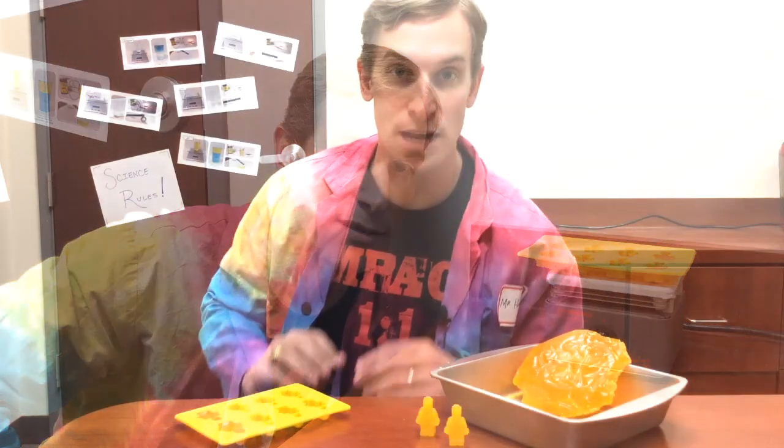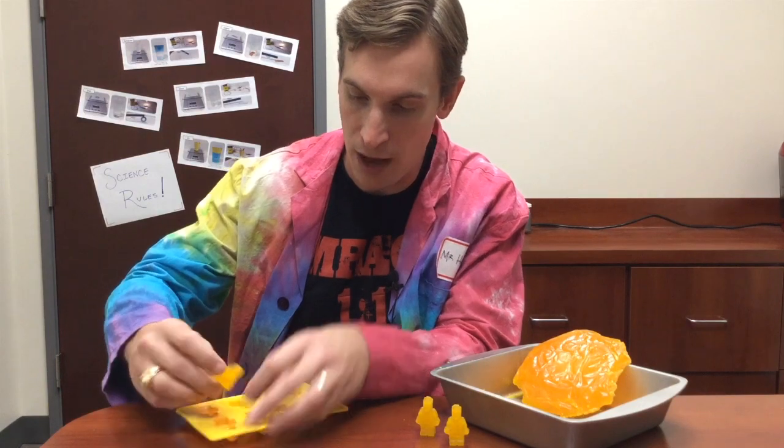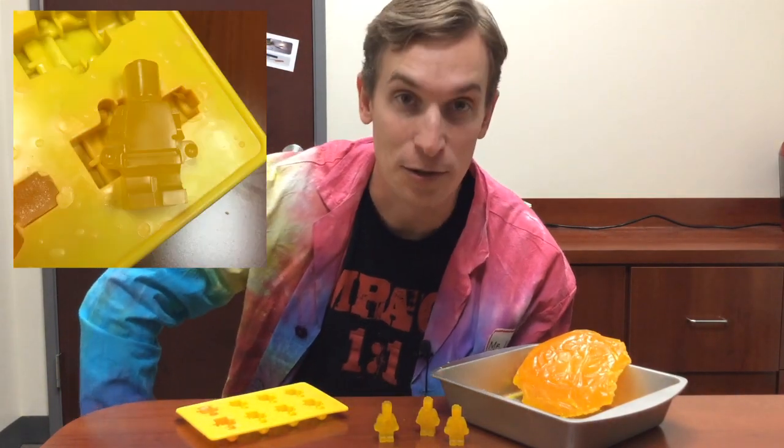Now that the wax is fully melted and filled in the mold, I can turn off the heat and let the wax cool back down — then it'll freeze back into a solid. Now that the wax has cooled down and re-hardened, I can pull them out of the mold, and there I have my Lego figure. The little toy man looks just like the rest.